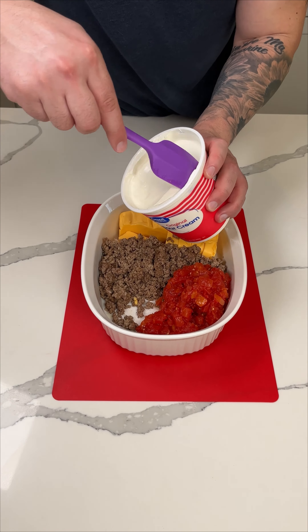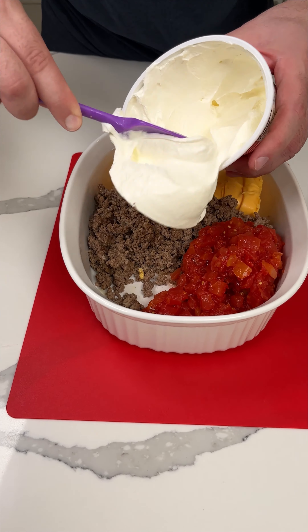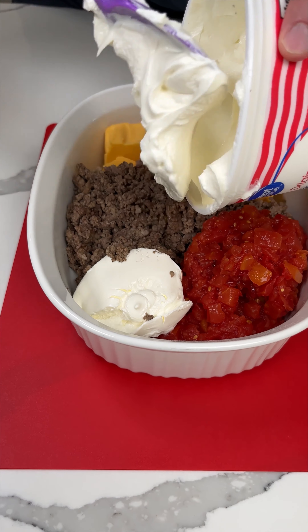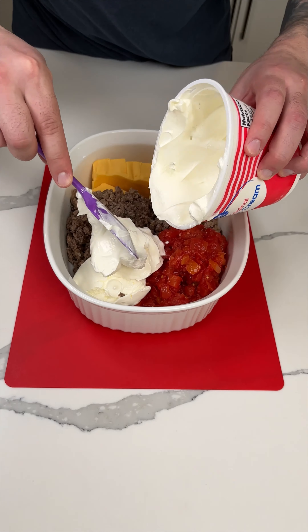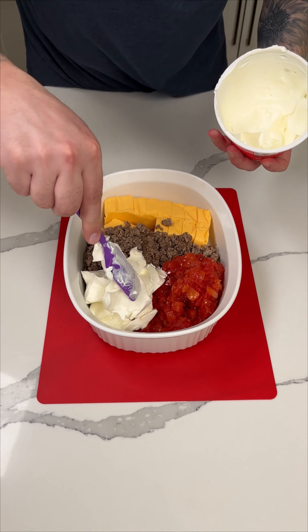Next I'm going to do about 16 ounces of sour cream — so about half this container. You're just going to dump that in as well. This is great for parties too. It's a really popular dip, again very easy to make, and everyone loves it.